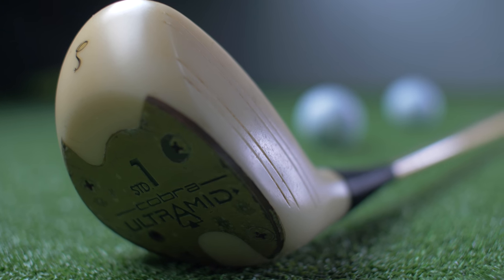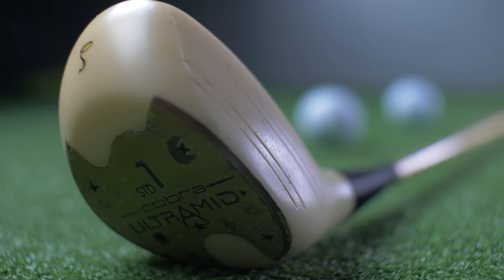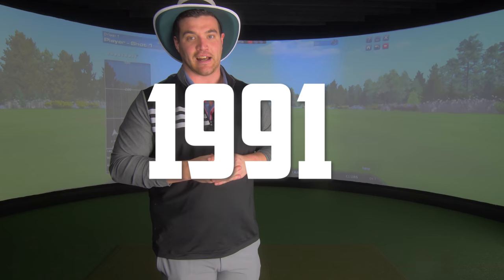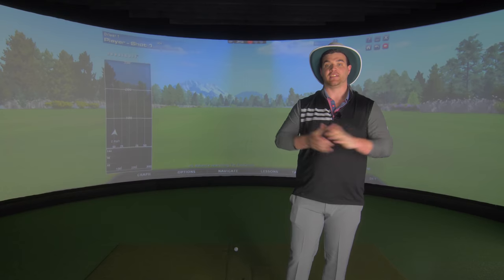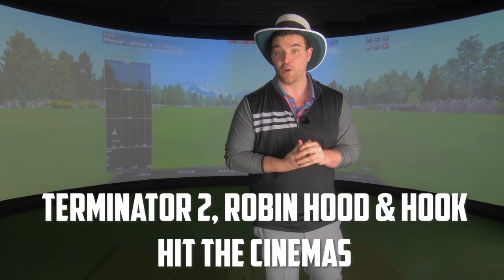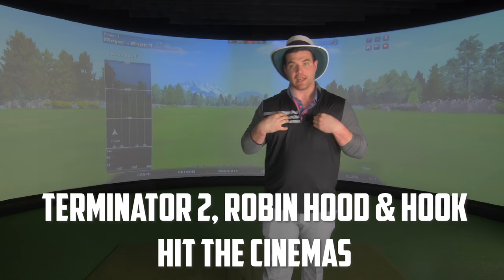Kevlar is the same material used with ballistic masks and also bulletproof vests. It's pretty strong and I don't think this is going to pop in this review. Before we get into the specs of this golf club, as this is a retro review, we would like to know what else happened in 1991 apart from Daly destroying drivers. In the cinemas, we had Terminator 2, Robin Hood, and a movie named after me — Hook.